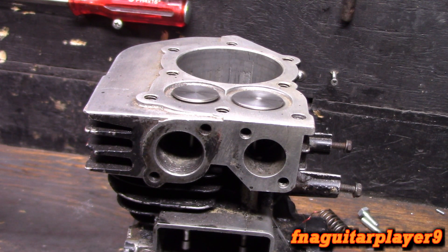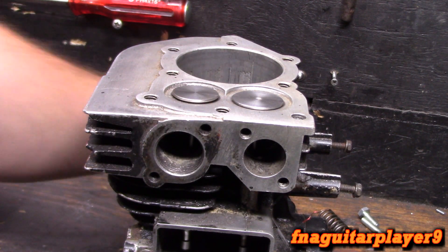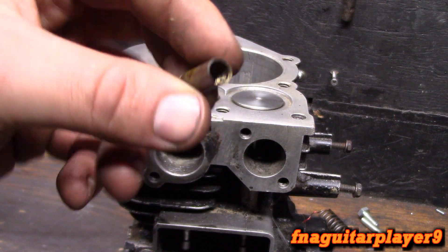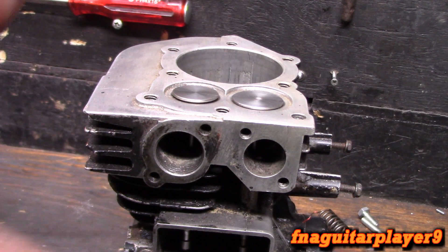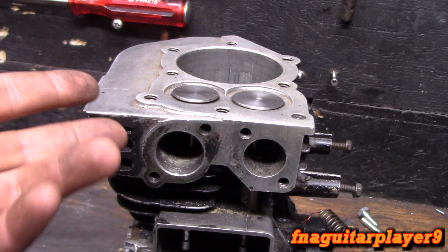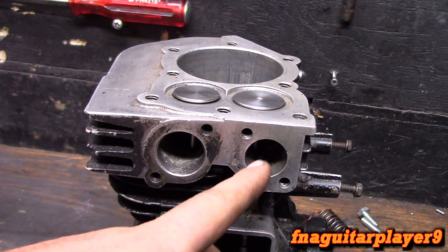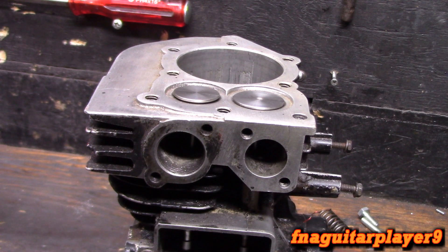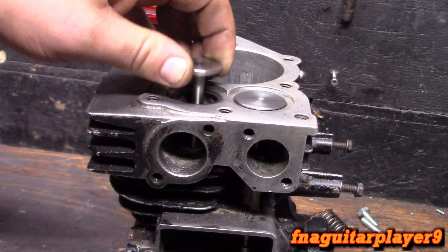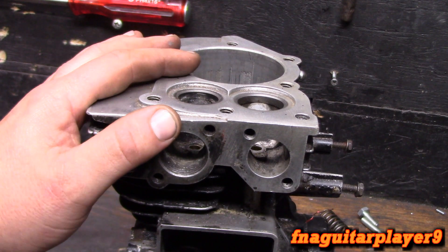I've been wanting to make a video on this for a long time and finally got around to it. Ordinarily you would use this tool to pull out the old valve guide, but for some reason my part numbers aren't crossing to the exact right part that comes out of these engines. I've even gotten a bigger one too. I've ordered from two different places and they sent the same thing, so I'm not sure if I was sent wrong ones.